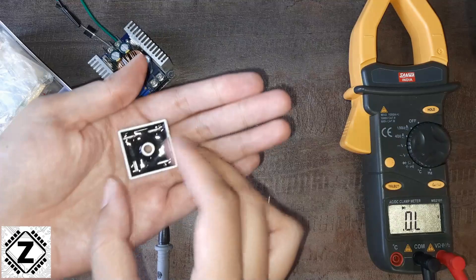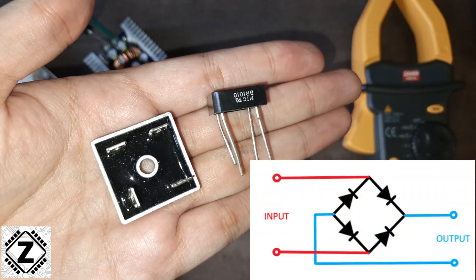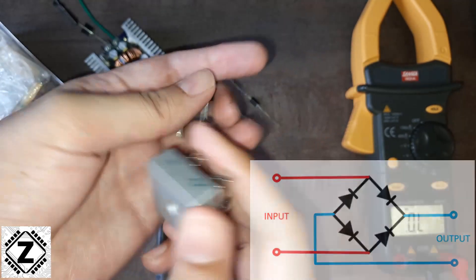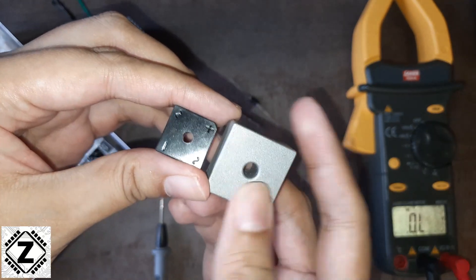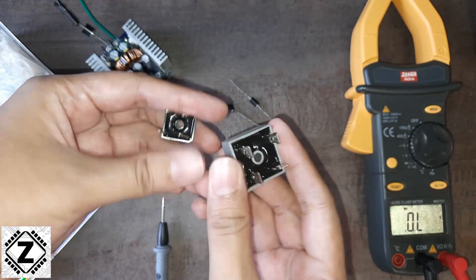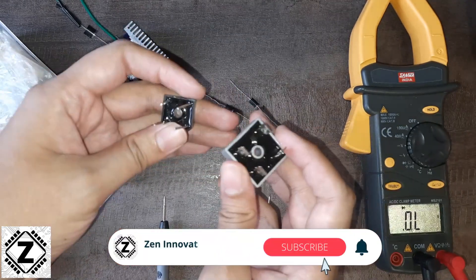Here is one more kind of diode — this is known as a bridge rectifier. A bridge rectifier is basically a collection of four diodes inbuilt inside a single package, and it is commonly used to convert AC, or you can say it is used to rectify AC into DC.